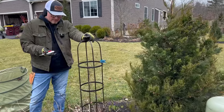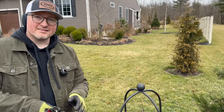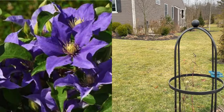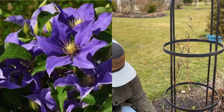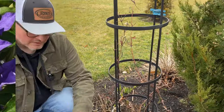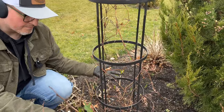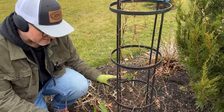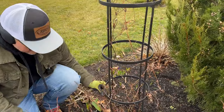Our last group two clematis is a very cool Olympia — we found it at Trader Joe's; they had a trio with three different colors. This one is very bluey-purple, gorgeous big flowers. It bloomed quite a lot for being only in the ground one year. I'm going to bring it down pretty hard because this is a tiny trellis — it was like a four-to-five-foot plant, not big, but it'll definitely fill the trellis, especially if we take it down.